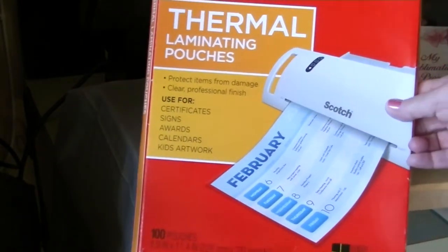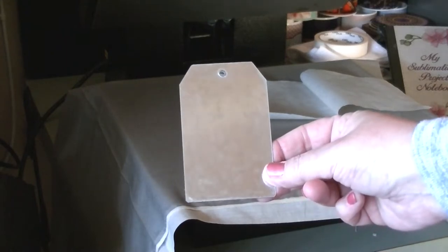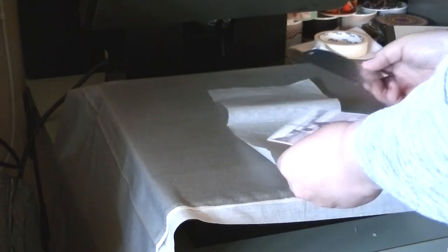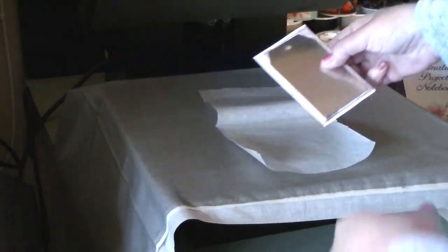The next batch I'll do using the Scotch thermal laminating pouches — it's important that these are the thermal ones. I prepared these ahead of time: I took four tags, placed them inside one pouch, put them under the heat press for 60 seconds, flipped it over and pressed again for 60 seconds, let them thoroughly cool, then trimmed away the excess. I'm using the same process as before — applying adhesive to the print, then aligning the tag on top. Having that rectangle as my guide really helps. You could also use heat tape, or if you have a steady hand, nothing at all.